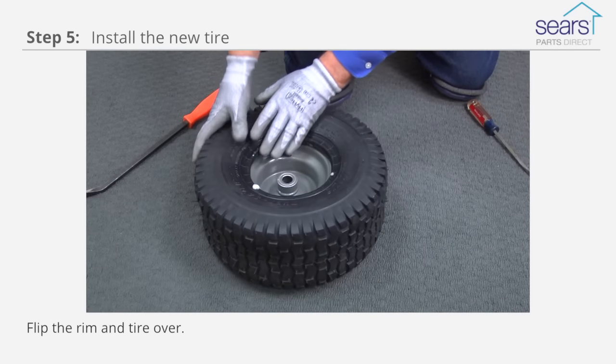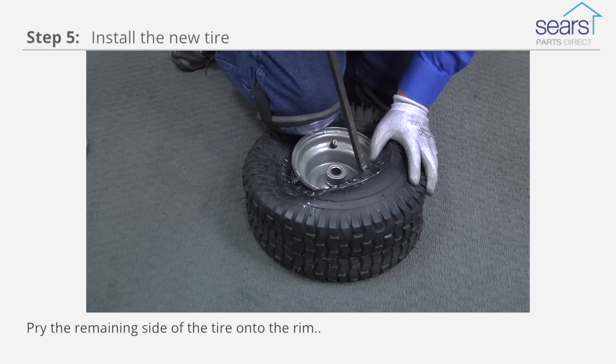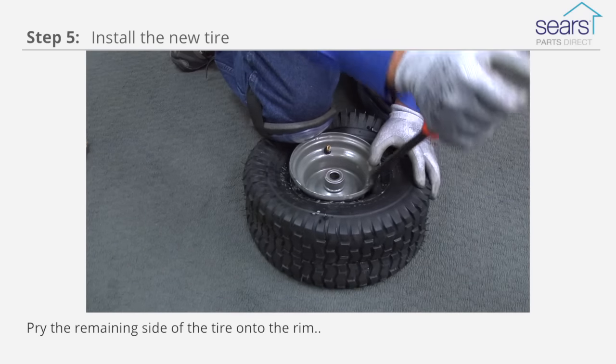Flip the rim and tire over. Lubricate the tire bead with liquid detergent. Pry the remaining side of the tire onto the rim.